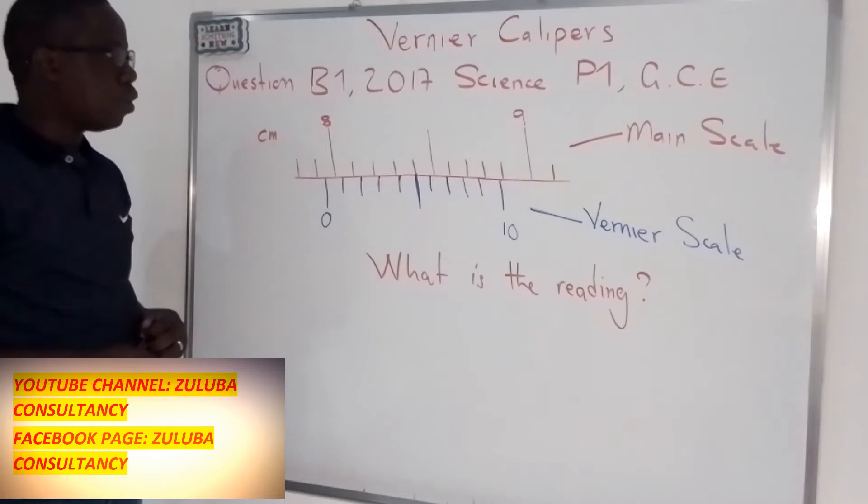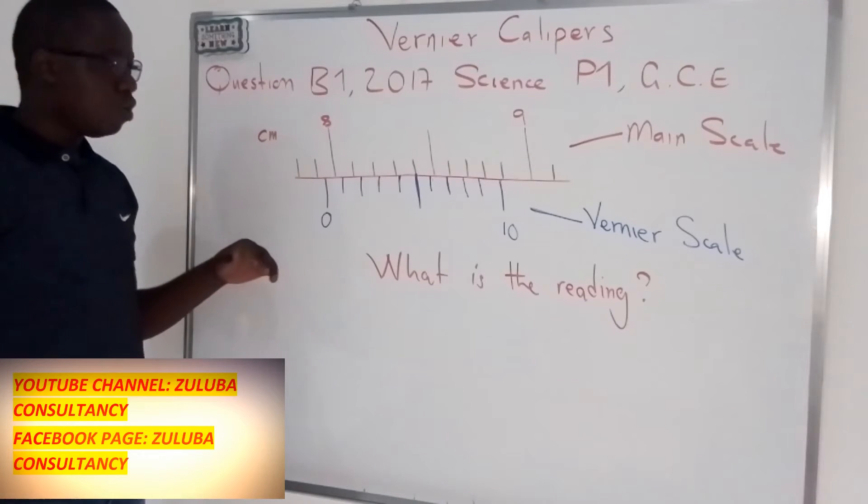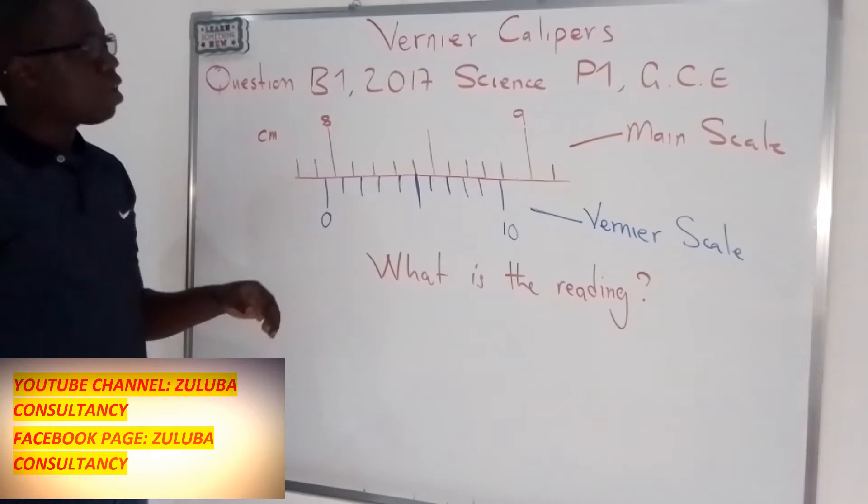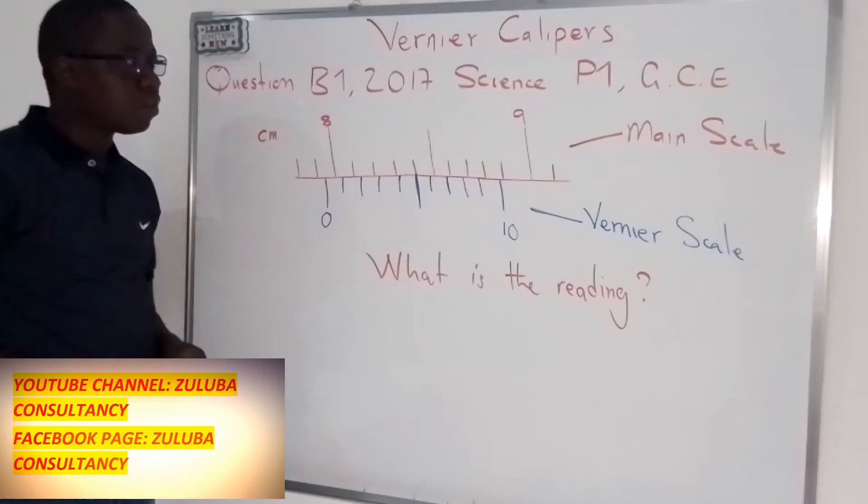Welcome to this video. In this video, we want to look at how we make readings of the Vernier calipers.